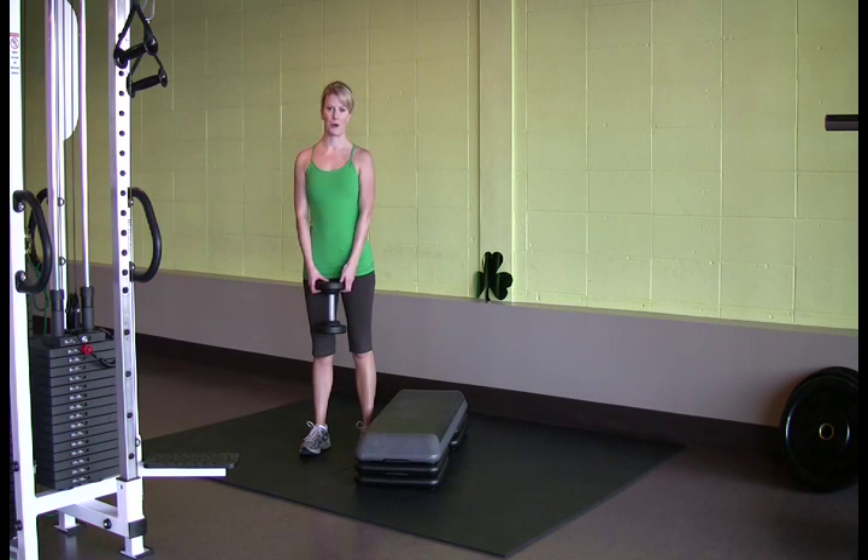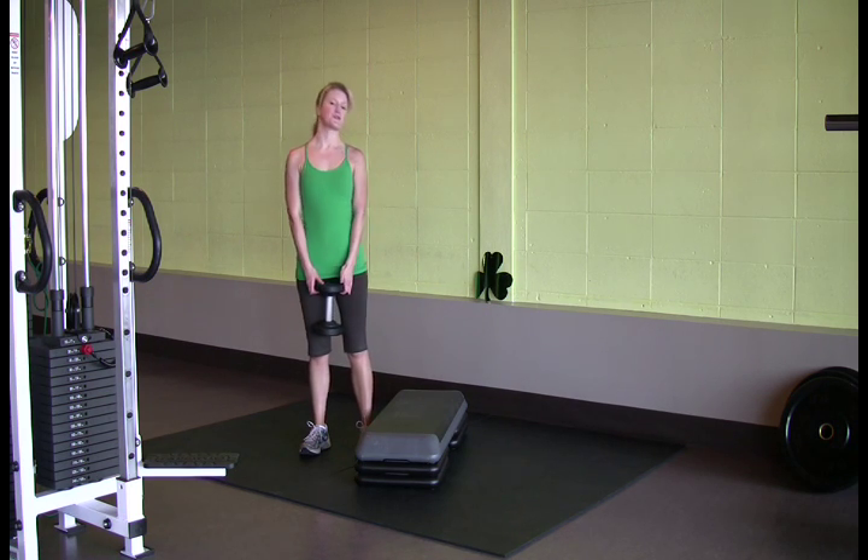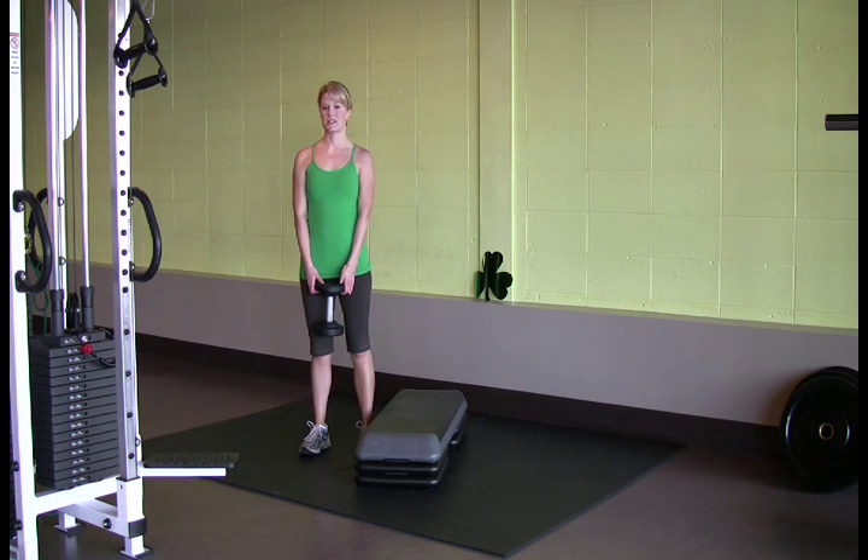Hi, my name is Kira Moynihan, and I'm co-owner of Corozone Fitness, a personal training and spin studio located in downtown Edmonton. We have three fun Irish-themed exercises for you for St. Patrick's Day.